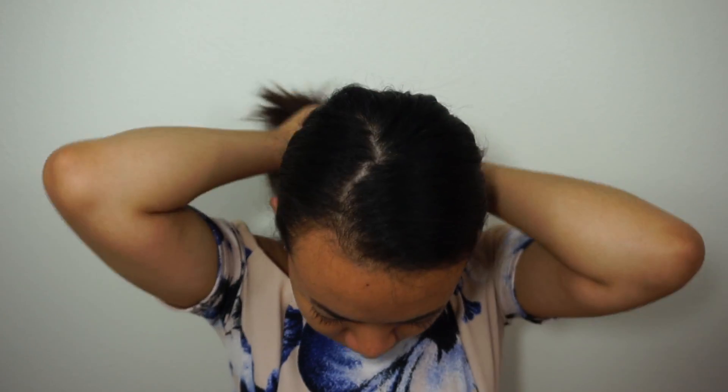Hey everyone, welcome back to my channel! Today I'm going to be showing you guys how I did this cut crease holiday look, so let's get started.